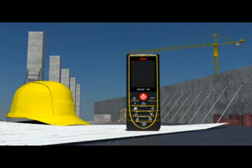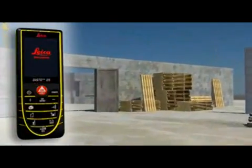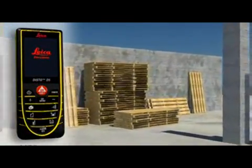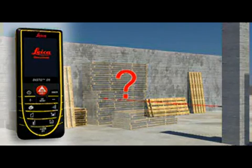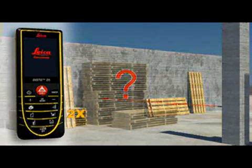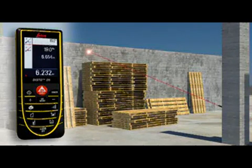Construction sites are the sort of places where distance measurements are required and where targets are often hidden by walls, materials, or construction vehicles. This is not a problem for the Leica Disto D5. Distance measurements can be made in no time at all by measuring over the top of obstructions.